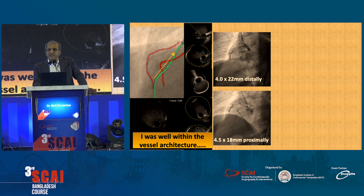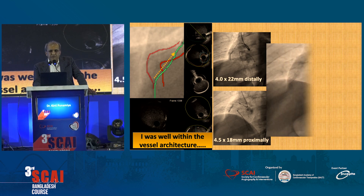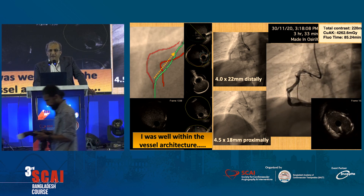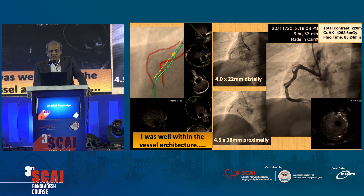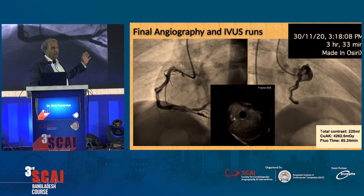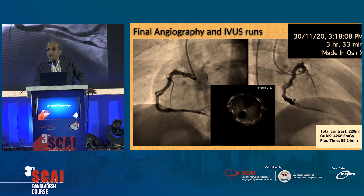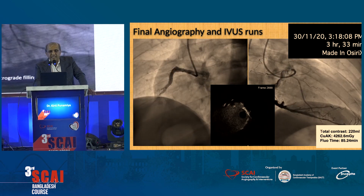Because we have these IVUS images, we realize that we are well within the architecture of the vessel, and we don't have any hesitation about doing conventional stenting. We did a 4.5×18 and a 4.0×22 stent. The cumulative AK air kerma was 4.2 gray, used in three hours to complete this. You can see these dual lumens — pendulum lumens — and we had an opportunity to study this patient two and a half years later; they still have two lumens and he is doing well. You don't have to worry about dual lumens when placing a stent.